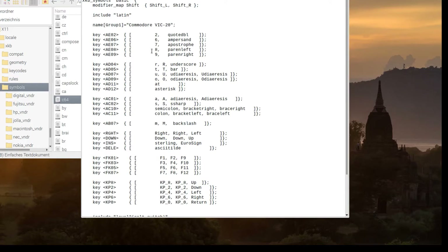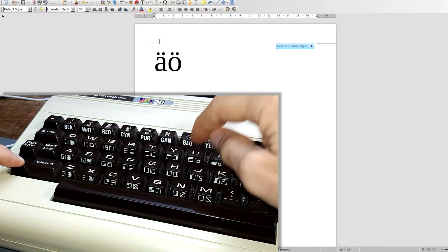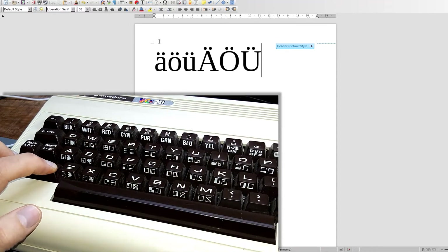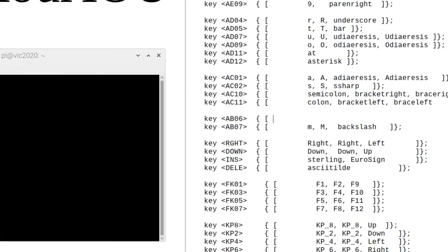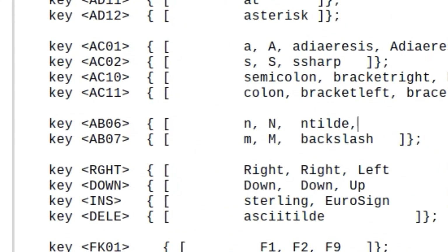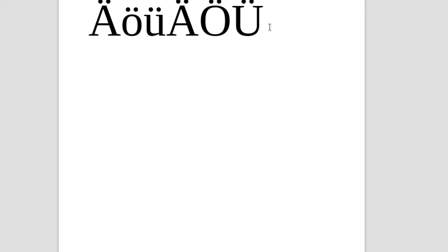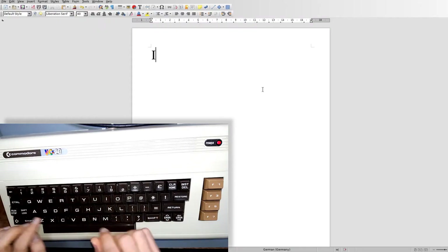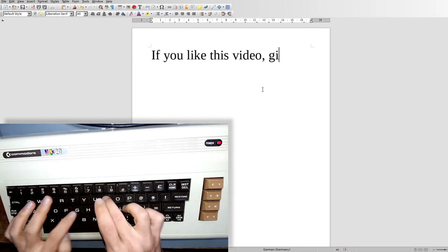By utilizing this file, the German umlauts are available by holding down the Commodore key while typing the corresponding letter. You can easily adapt this file to make the special characters of your language available. After a short familiarization phase, you can type on the keyboard just as fluently as you are used to with conventional keyboards.